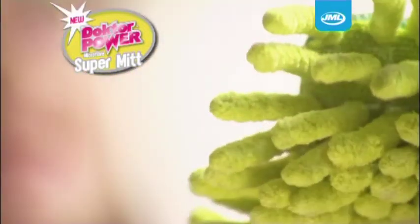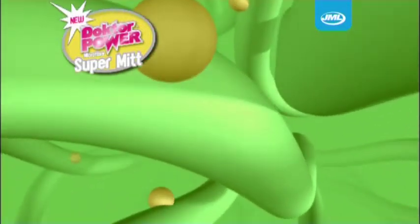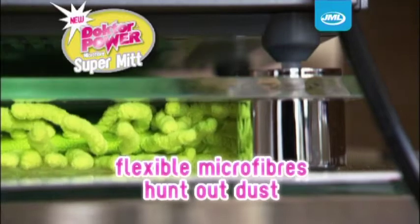The Dr. Power Microfiber SuperMit attracts dust like no other. That's because the microfibers create a static charge as they move along, which actually attracts the dust and traps it inside the mitt. The long, flexible microfibers will bend over backwards to hunt out dust and wipe it out.